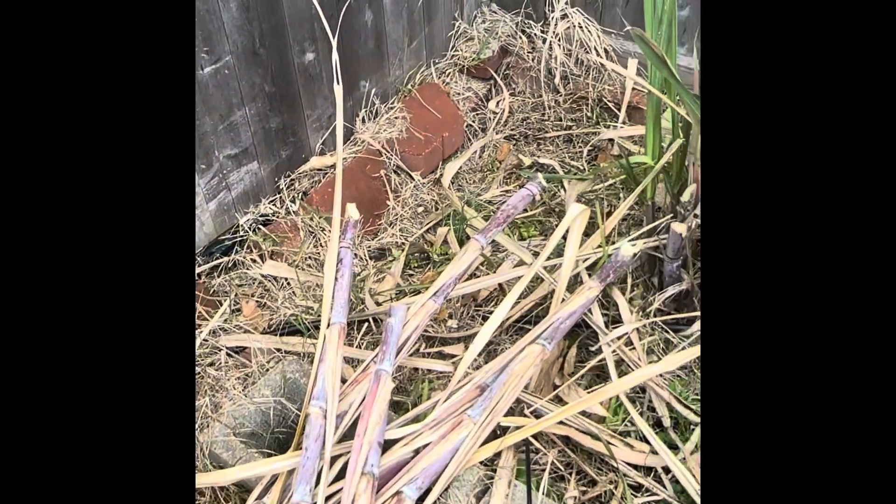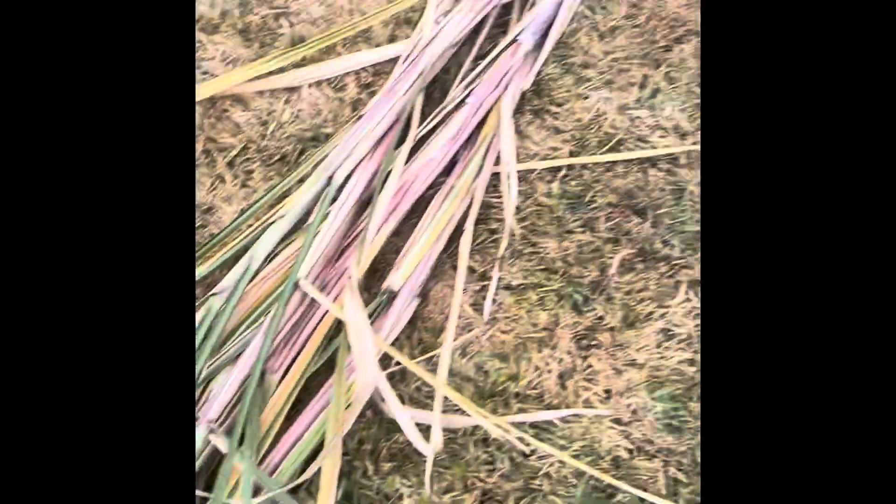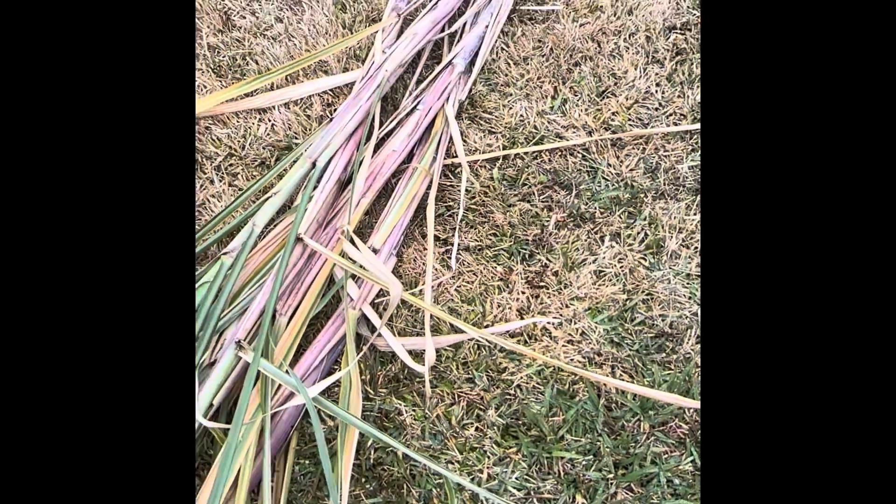Single-handedly harvested all the sugarcane from our backyard garden. Those are new plants. That's all sugarcane from our backyard garden. Thanks for watching. Bye.